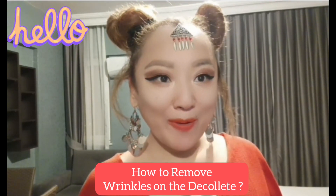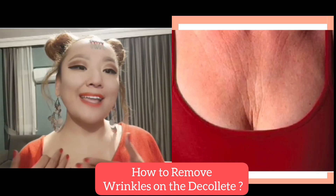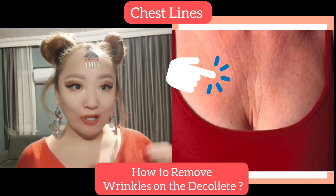Welcome to my channel. Today's video is how to remove wrinkles on the décolleté. Let's get started. Make circular motions from the center to the periphery. Use an oil or cream if you have dry or sensitive skin.